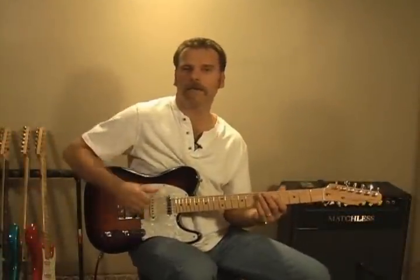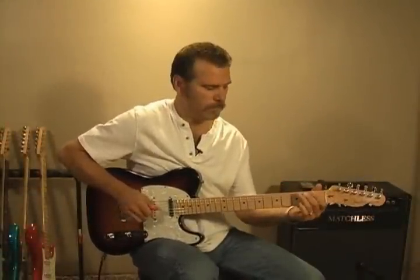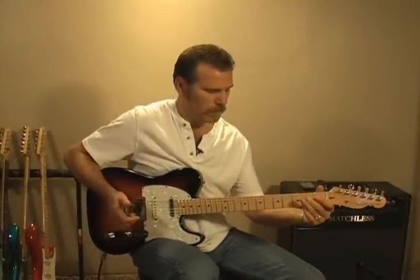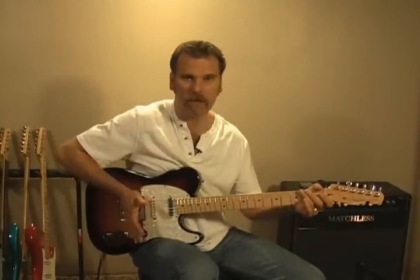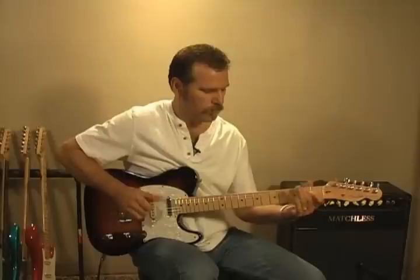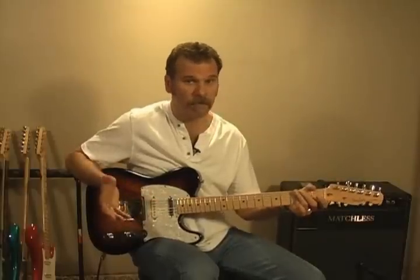So when I catch that low E, rather than letting it ring out — which you could — I mute it with my palm. That gives it more of a staccato sound.